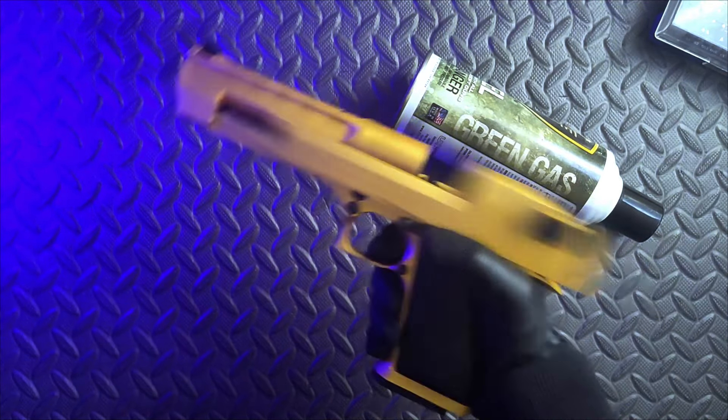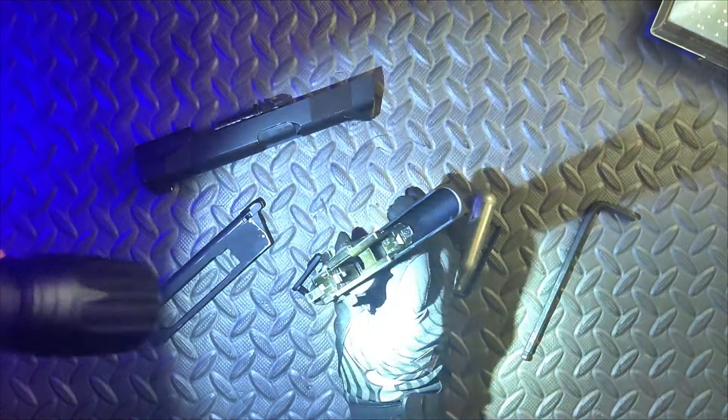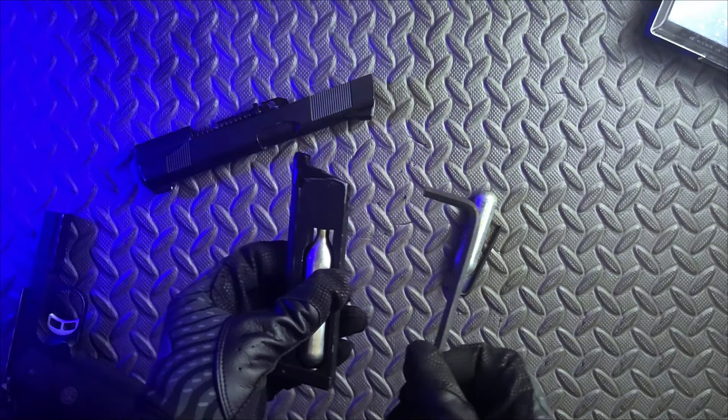But remember, the higher the PSI that you put into the gun, the more likely you are to damage the seals or other parts of the weapon. As well, it's also possible to have too much pressure in a magazine, causing the hammer to light-strike and not actually activate the valve to release the gas.